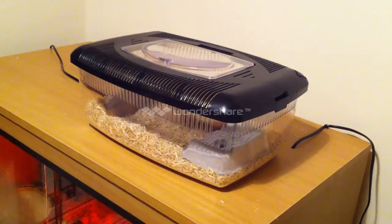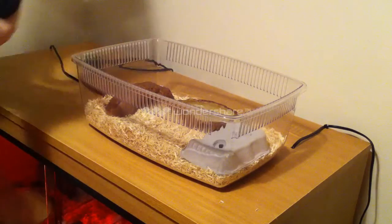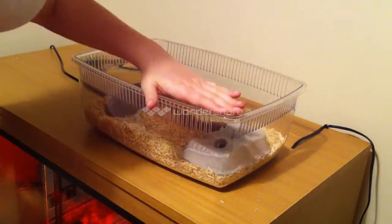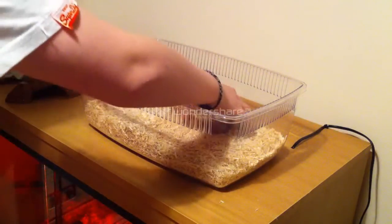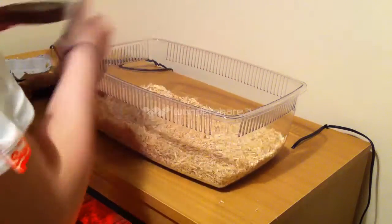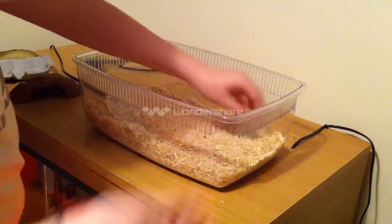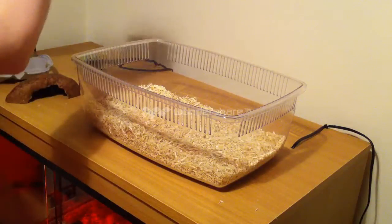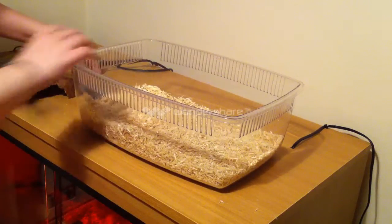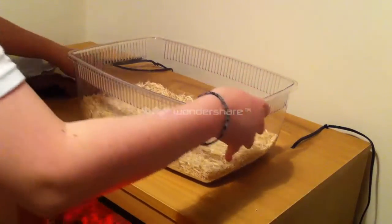That is your baby corn snake setup complete. Just to give an overview: you have a nice secure tub, which is a relative size. Make sure you have hides and a nice sturdy water bowl that the snake cannot flip over. Two inches of bedding to make sure the snake is able to burrow and enough to be able to spot clean. A heat pad connected to a thermostat, set at around 84 to 85 degrees. That is all you should need to know about setting up your baby corn snake's tank.